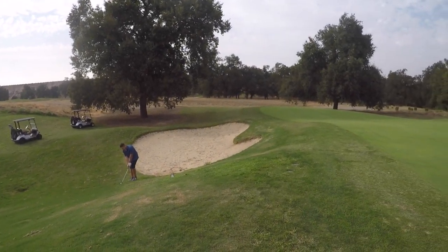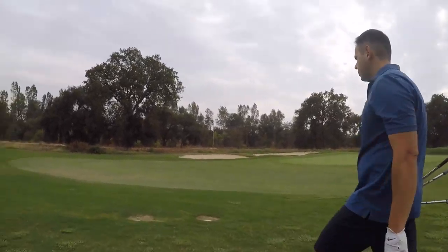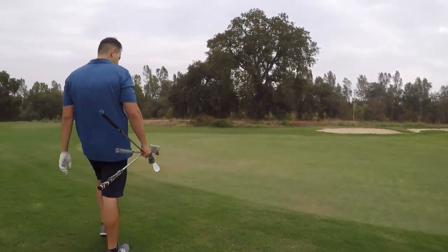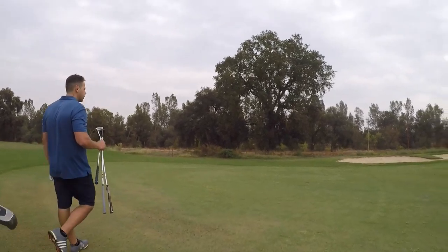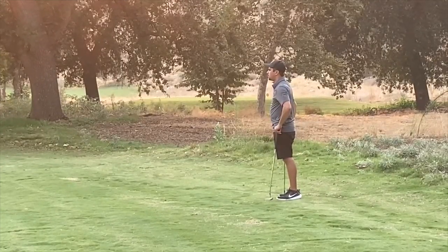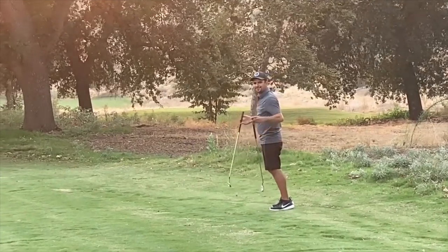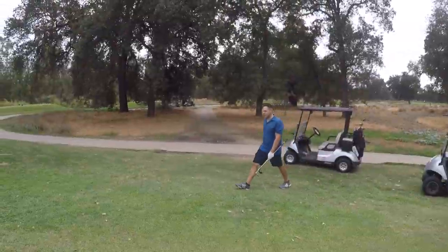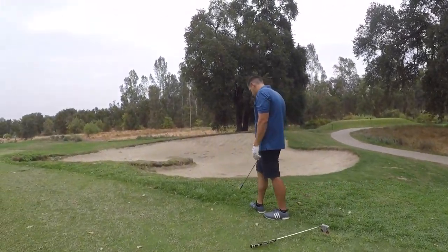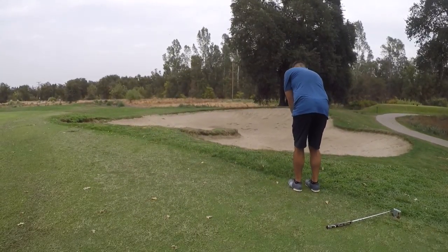When we get frustrated and flustered, it really costs us a lot of strokes. Here he is carrying his three clubs — this is great, this is solid technique. Right here he's got a ball that's a little buried in deep grass and he does a really good job of getting out of it. He probably played his 56, but a 52 would have been okay, or maybe a 9-iron — if you just stub it a little bit it'll jump right out of there.